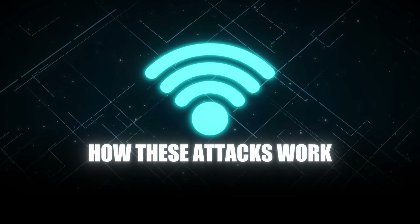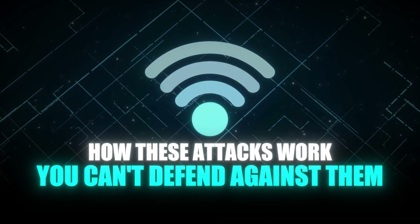So today I'm going to show you exactly how Wi-Fi password hacking works step by step, because if you don't understand how these attacks work, you can't defend against them.